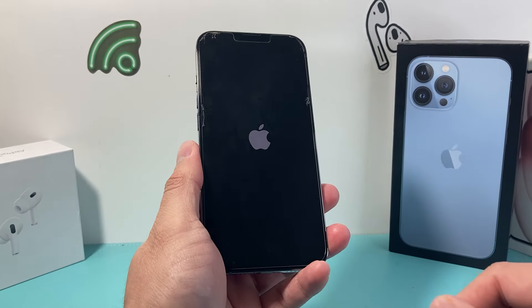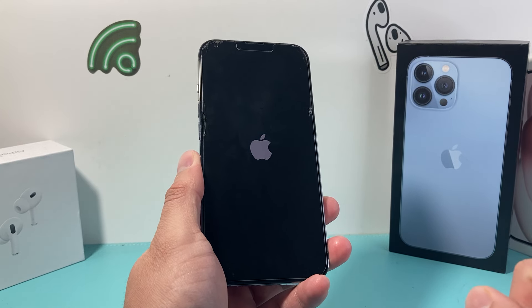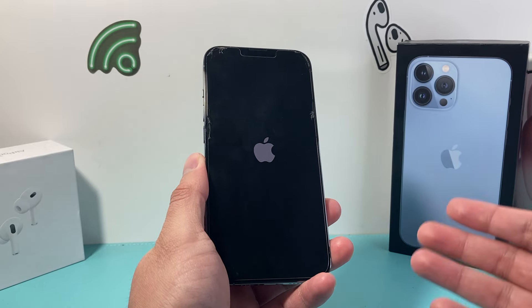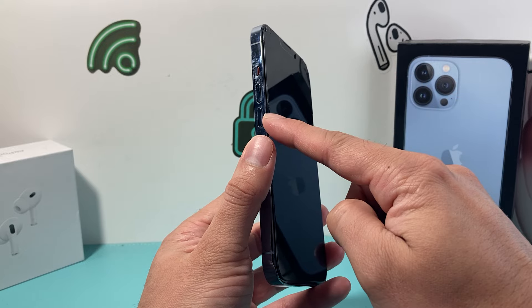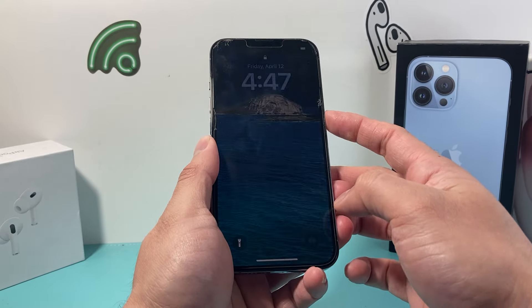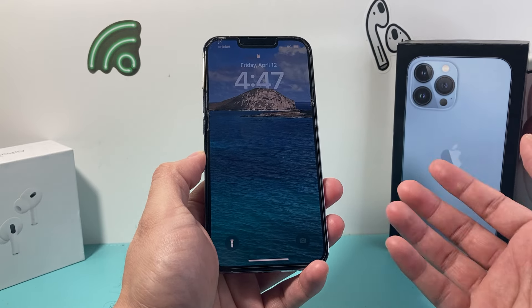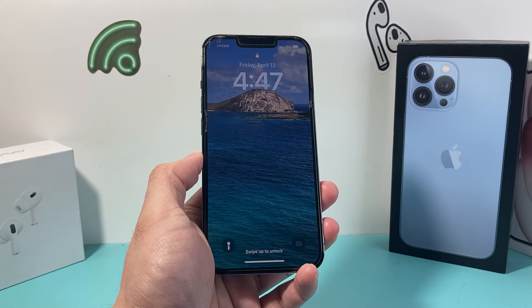And this method is completely safe. It will not delete any of your personal data like photos, videos, apps, or documents. Everything will be there on your iPhone. And you can do this a few times to get the hang of it — just press and release the volume up, press and release the volume down one after another before holding on to that side button. And you can do it as many times as you need to fix that frozen, unresponsive, or stuck iPhone 13 Pro.